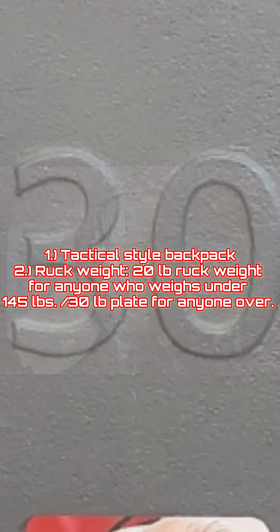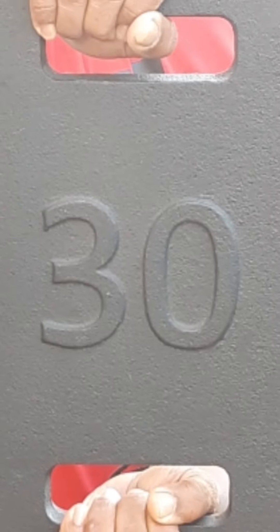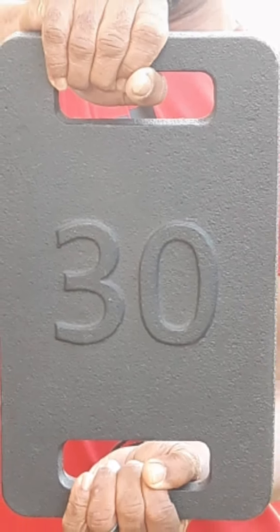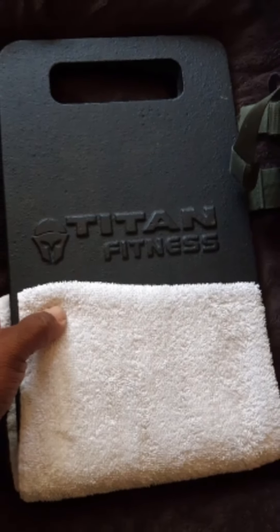Next, you need a ruck plate and a water bladder. I found a ruck plate by Titan Fitness that is a fraction of the cost of others on the market, but it does the job just fine. I wrap the bottom with a towel, and that's the only thing in the rear compartment of the ruck.